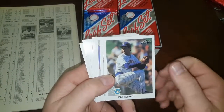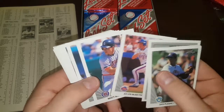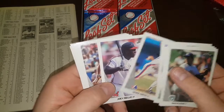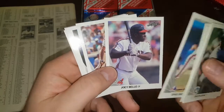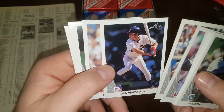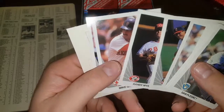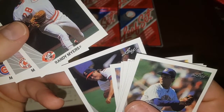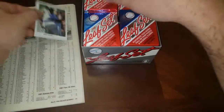First pack everybody: Dan Plesac, Jeff Parrott, Frank White, Checklist, Kevin McReynolds, Matt Nokes, Spike Owen — oh my goodness everybody, we got an $18 Joey Belle! Just kidding, that's what it used to be worth. Kurt Gibson, Ventura — I used to love that card — Bill Doran, Langston, Randy Myers. First thing I'm noticing is some of these cards have a little bit of poor printing, not super bold on the Randy. There's the first pack in the books.